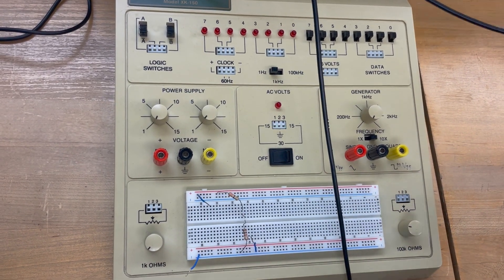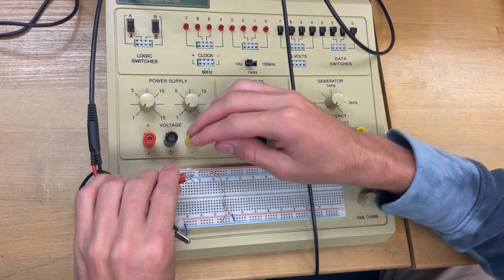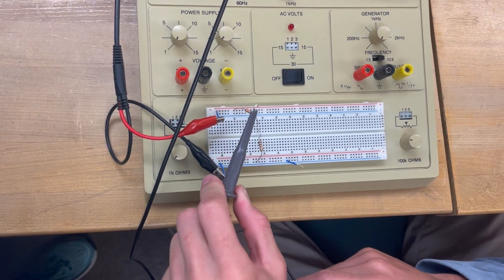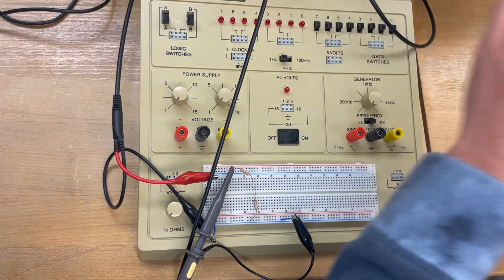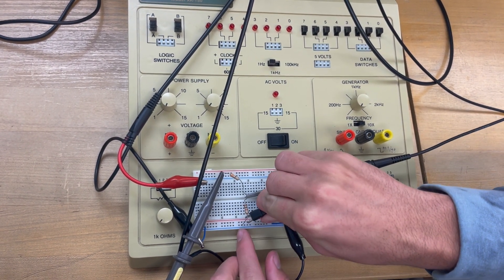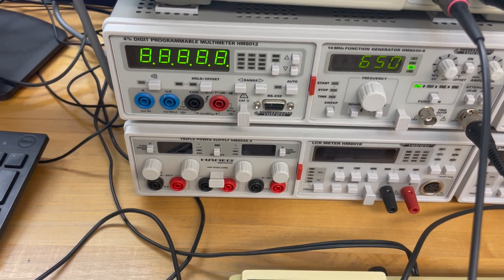We're going to connect all these cables, then connect the function generator — our power source — giving the correct power, negative to negative and positive to positive. We're going to put channel 1 on the top of R1, and then the negative on the blue strand connected to our negative. Now we grab channel 2 and connect it on the top of R2, and grab our negative and connect it to the bottom of R2. Here we have our circuit.